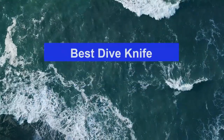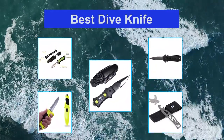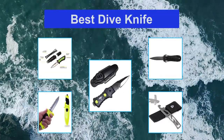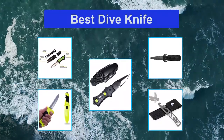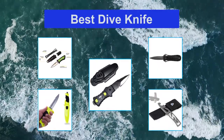Top 5 Best Dive Knife. Scuba diving can require a lot of gear, from masks to fins to dive computers. A dive knife is a piece of gear that is worth the money. This should be considered an essential safety device, as it will provide peace of mind. If something goes wrong and you get caught on something, you will be able to cut your way out of it. We understand how important it is to have a reliable one.